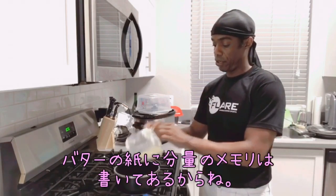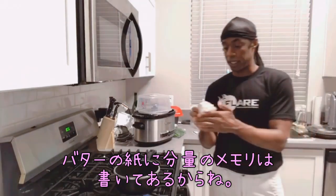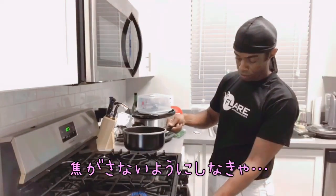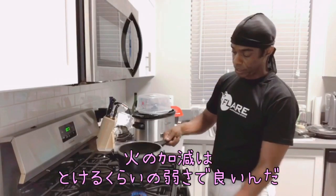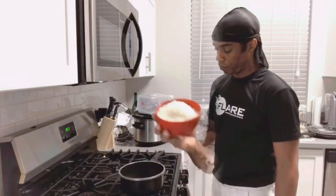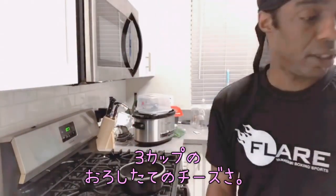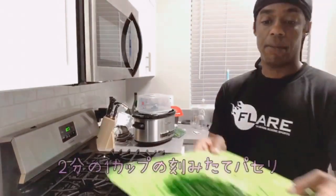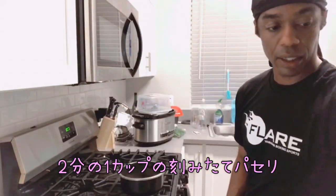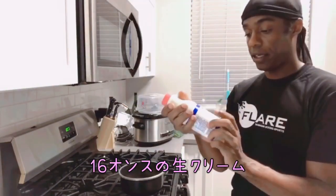If you didn't know it, on the butter packaging, you don't want it to burn the saucepan, so you want to make sure it's just enough to melt it. I have my three cups of freshly grated Parmesan cheese, my half cup of freshly chopped garlic, and my 16 ounces of heavy cream.